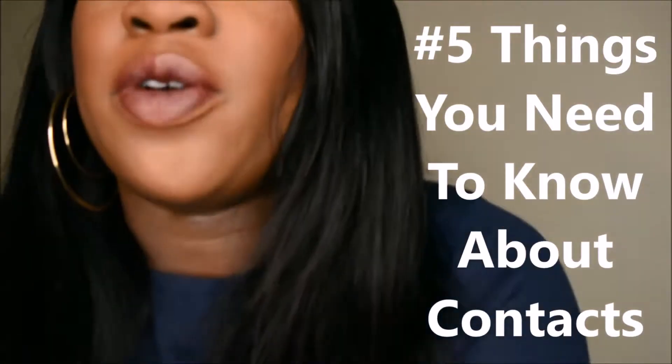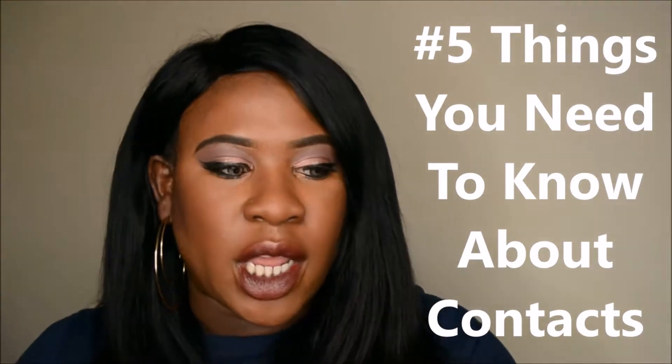Hi everyone, welcome back to my channel. I'm doing a different video today — I'm going to talk about contact lenses. The contact lenses I've got in today are called Sky Gray, and they're one of my favorite contact lenses.